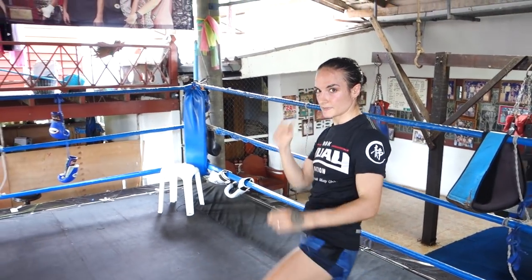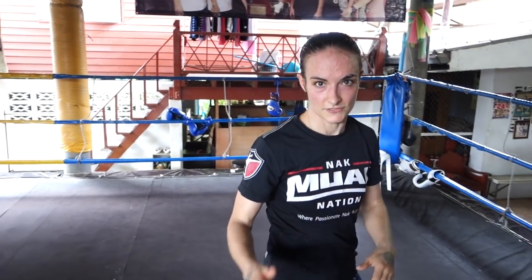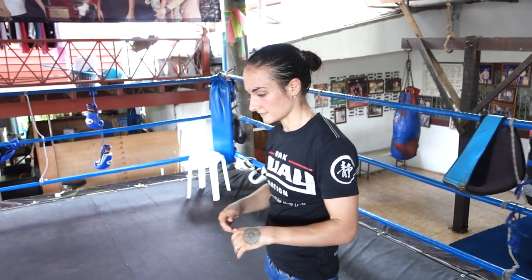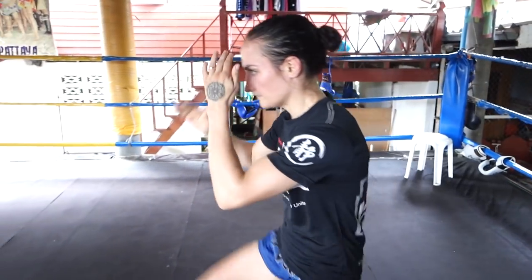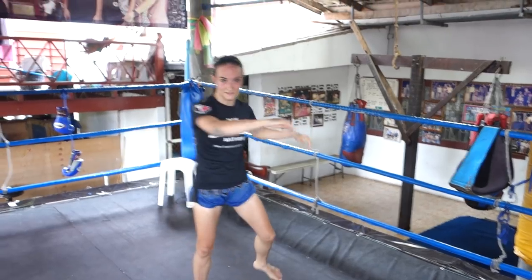Then you can also add in kicks. So if you're going to do the teep and then fake, step and throw in the kick. So it's not just hopping forward, but you want to start using them all as the same things. Teep. Like so.